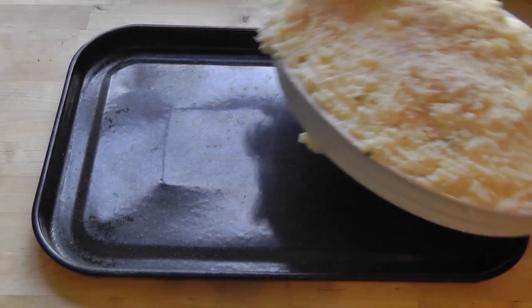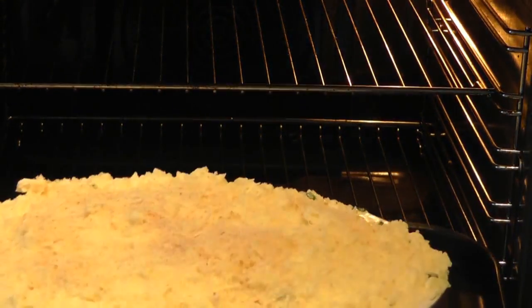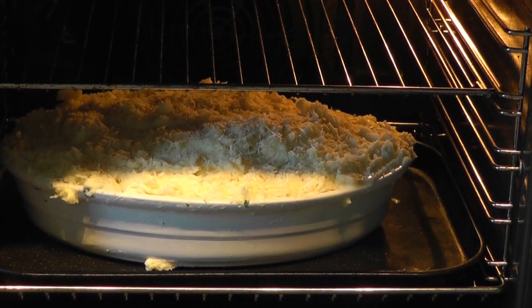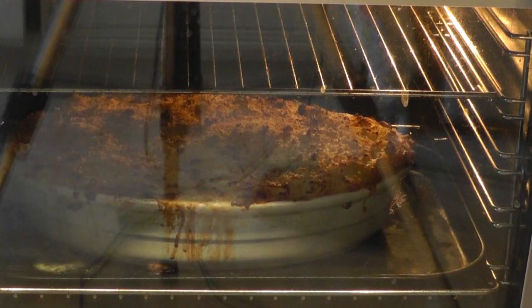Place the fish pie on a baking tray and put it into a preheated oven at 200 degrees Celsius, 400 Fahrenheit, Gas Mark 6. Bake for roughly 40-45 minutes until the top has gone a beautiful golden brown, then serve it up.